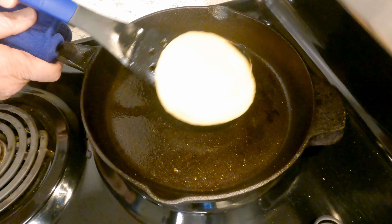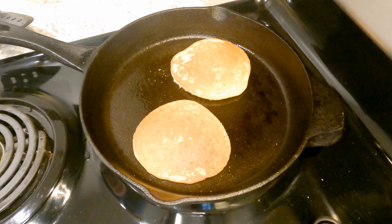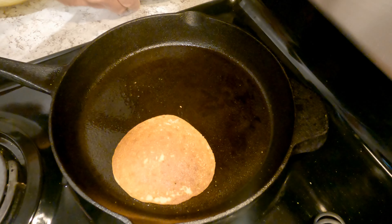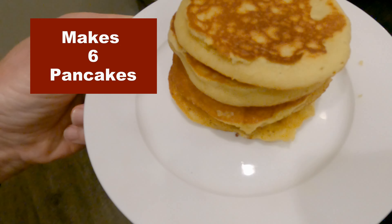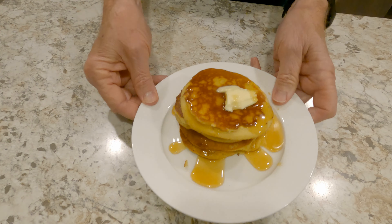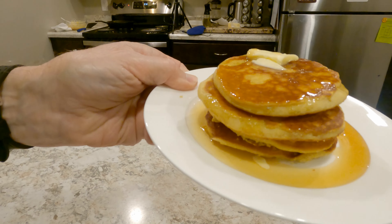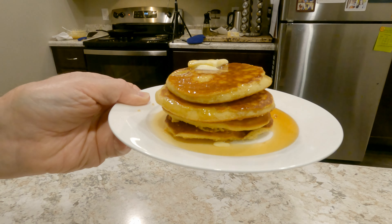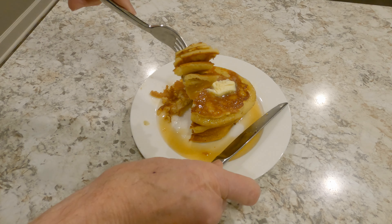Oh yeah! They're looking great with that golden brown color. It's been two to three minutes — I'm pulling these from the pan. This recipe makes about six pancakes, each about five inches in diameter. Just add butter and sugar-free maple syrup to keep it keto and enjoy. You're going to love these pancakes — they're the fluffiest and so delicious.